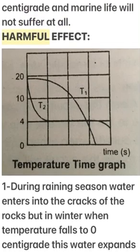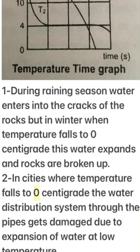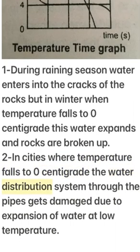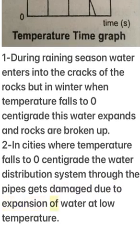Harmful effects: During the rainy season, water enters the cracks of rocks, but in winter when temperature falls to 0°C, this water expands and the rocks are broken up. Also, in cities where temperature falls to 0°C, water distribution systems through pipes get damaged due to the expansion of water at low temperatures.